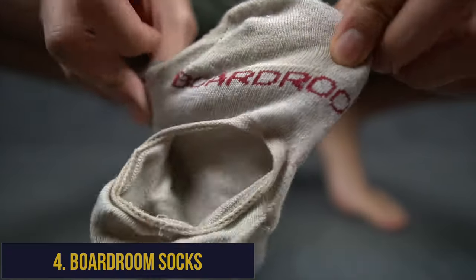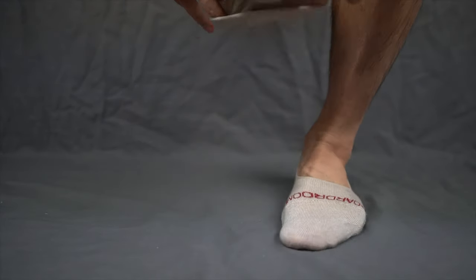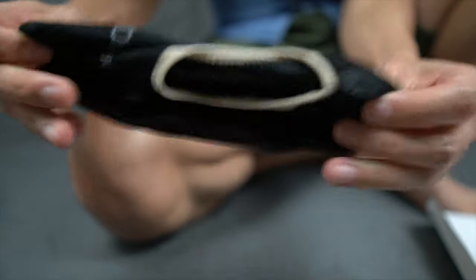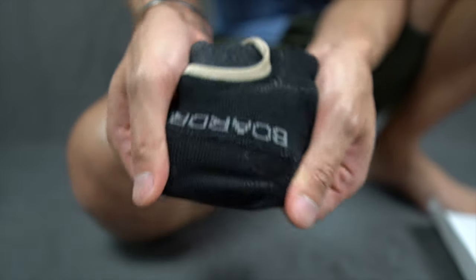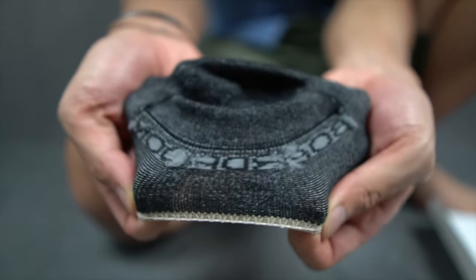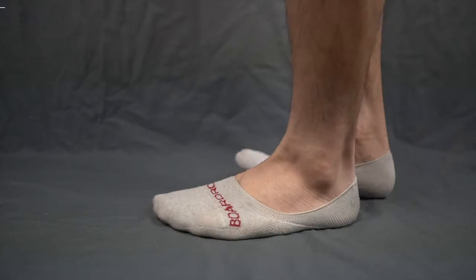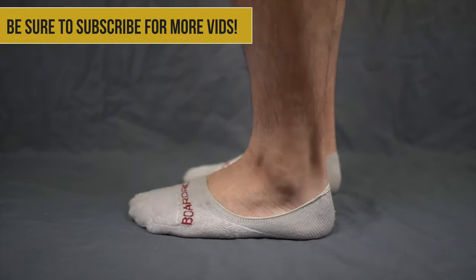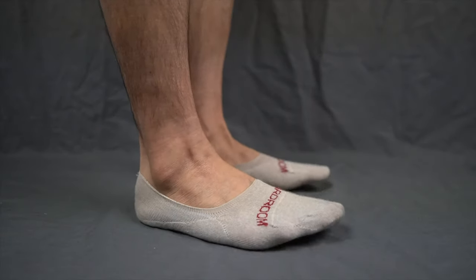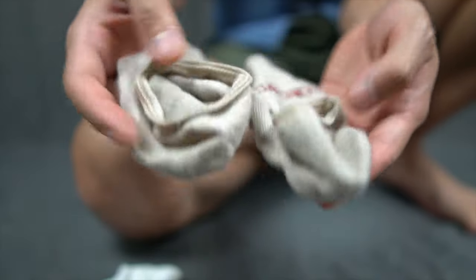Now we've got Boardroom Socks — a small US-based family-owned business known for their high quality dress socks that spent over a year perfecting their no-show socks. Nathan James, the company CEO, actually asked me for feedback on a merino wool prototype prior to their production run. After a few months of back and forth, I received the finished product and I'm happy to report that they knocked it out of the park on their first go-round. Boardroom Socks no-shows are some of the most comfortable and lightweight breathable pairs I've worn — clearly made for hot summer days.